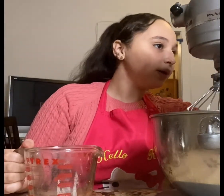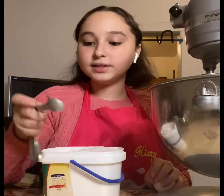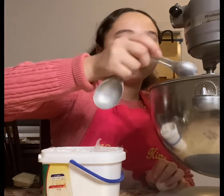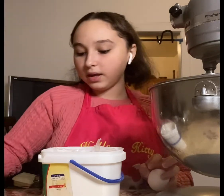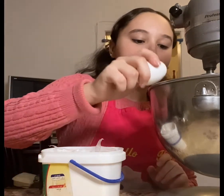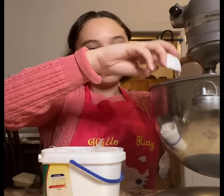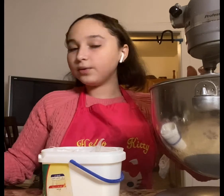We're going to be adding a teaspoon of vanilla, and we're going to be cracking an egg. Then we're going to continue mixing.